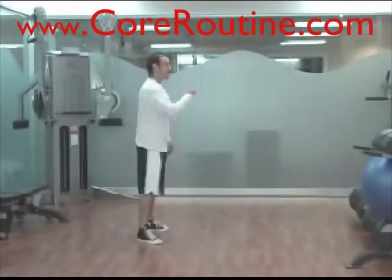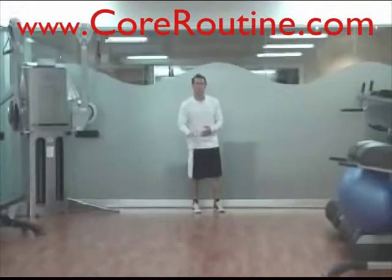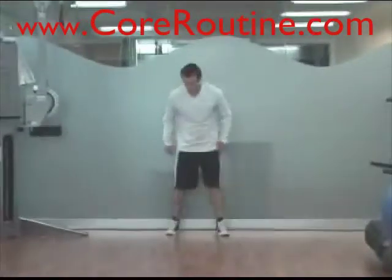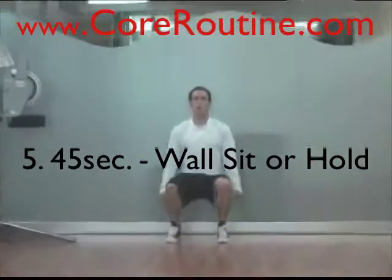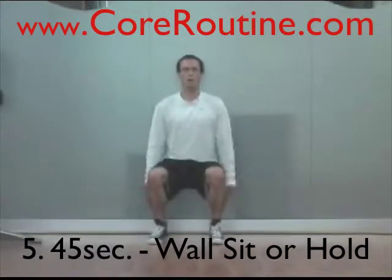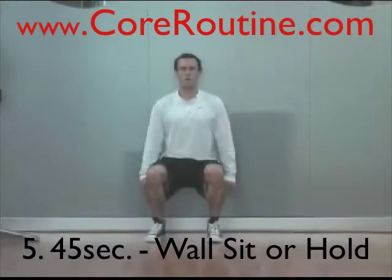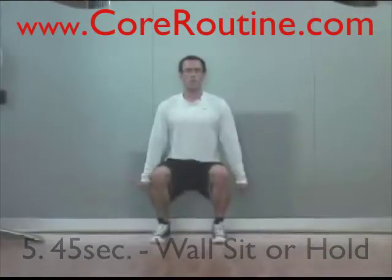After the Spider-Man Climb, put your back against the wall — you will need a wall for this one, or you can hold a low squat position without one. We're doing a squat hold: go down to the low position of a squat, push your back against the wall, and hold that for 45 seconds. Keep your hands by your side — your quads are doing a lot of work, but don't rest your hands on your legs.